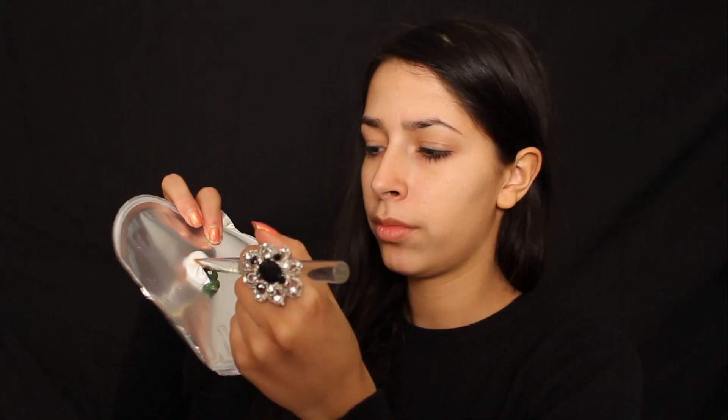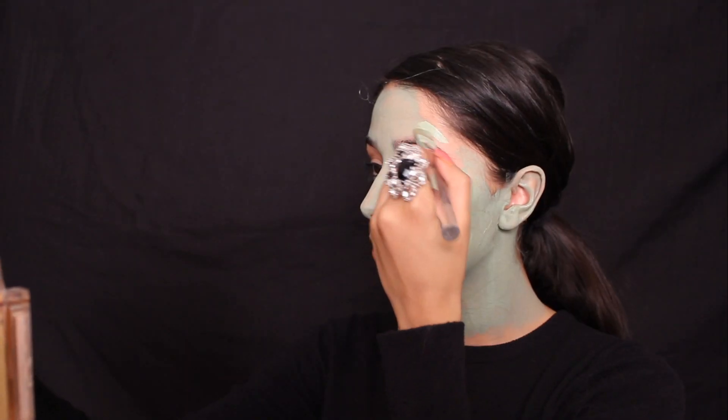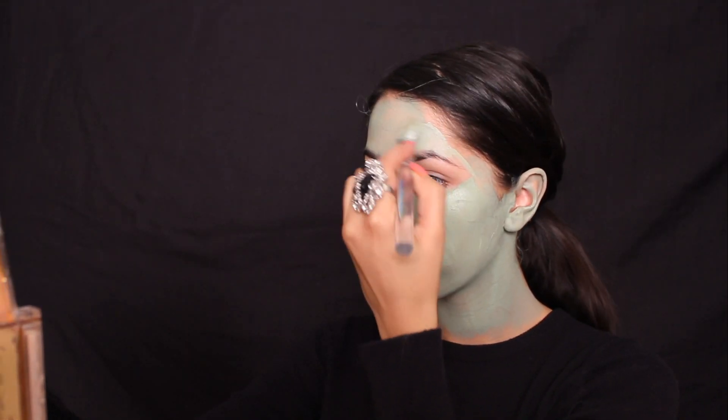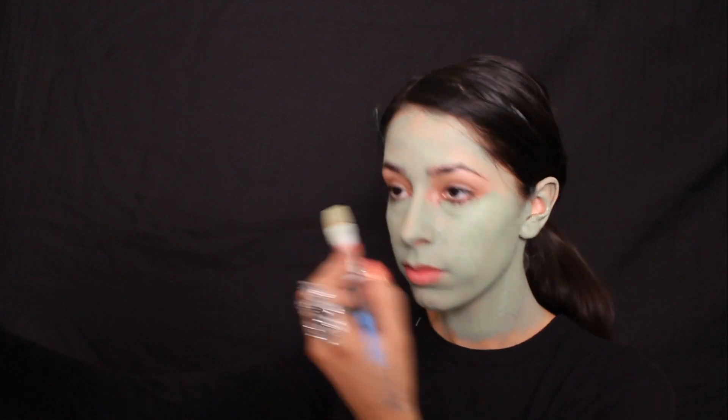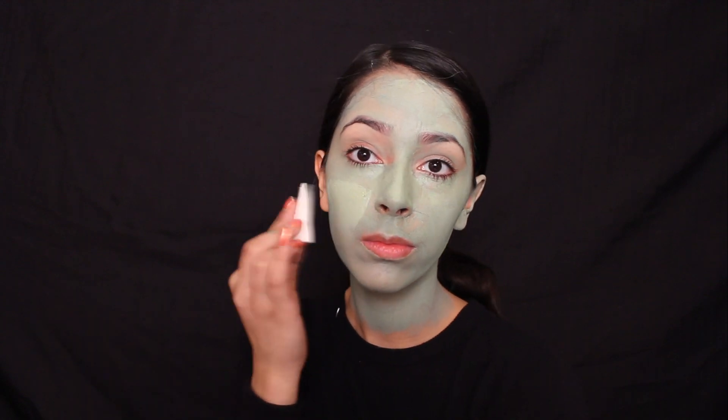I mixed a white and green face paint I bought for $1 each together to get a green color that was perfect for me. I then applied the color to any exposed skin. You can use a makeup brush to apply the face paint or pat it on with a makeup sponge, which I prefer, because it gives you even coverage without all the brush streaks.